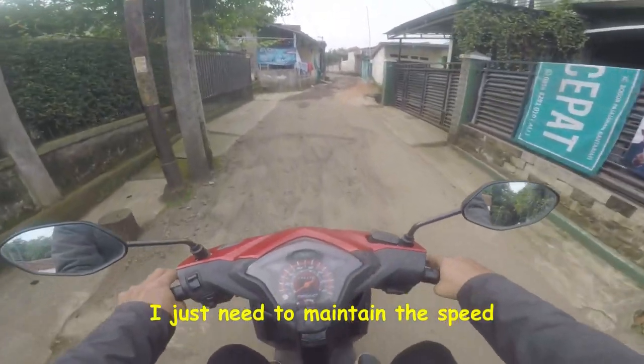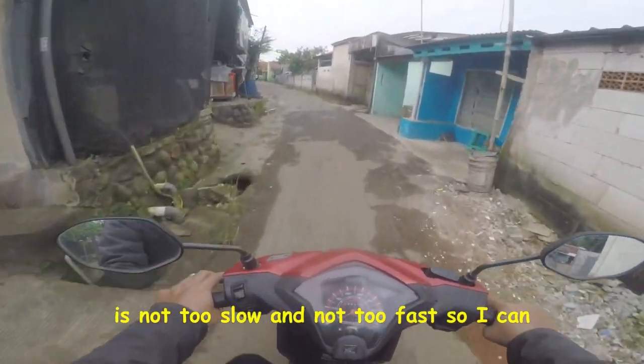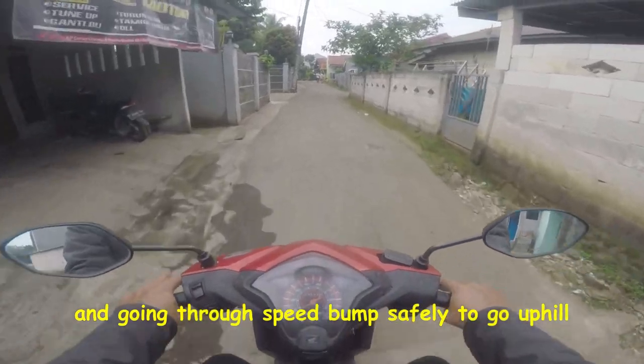I just need to maintain the speed — not too slow and not too fast — so I can avoid bad roads and go through the speed bump safely.